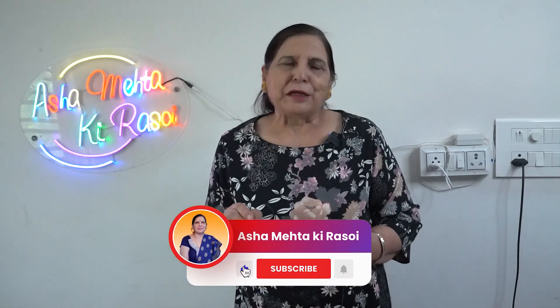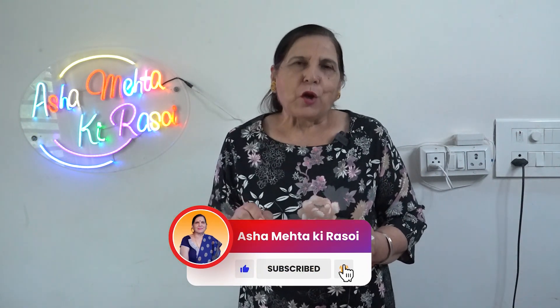Now we will fry it. Remember to fry it in the pan so that it opens the layers well and the masala comes in well. Watch the video until the end and I will ask you a question. So let's see.